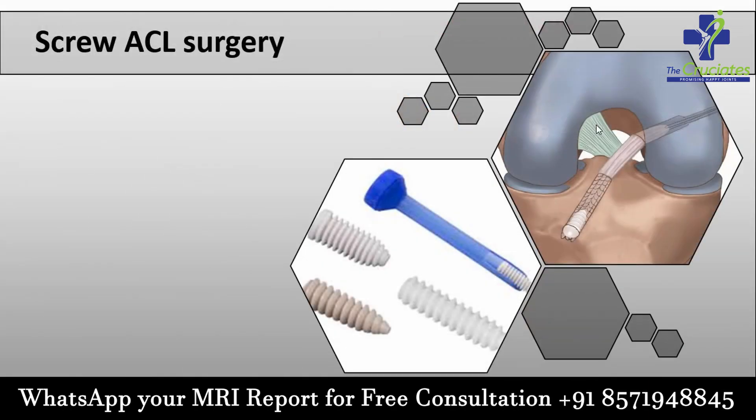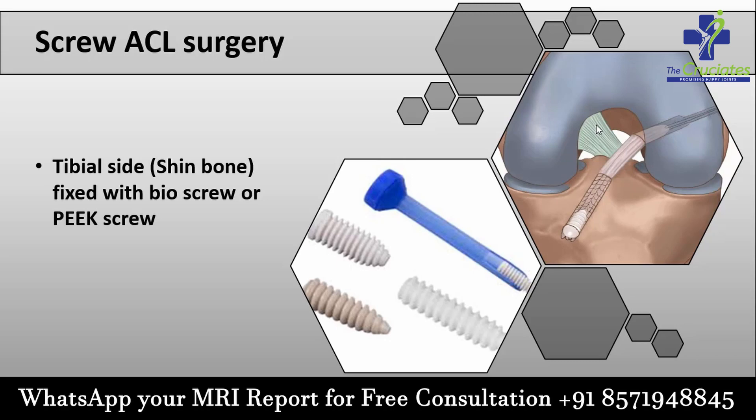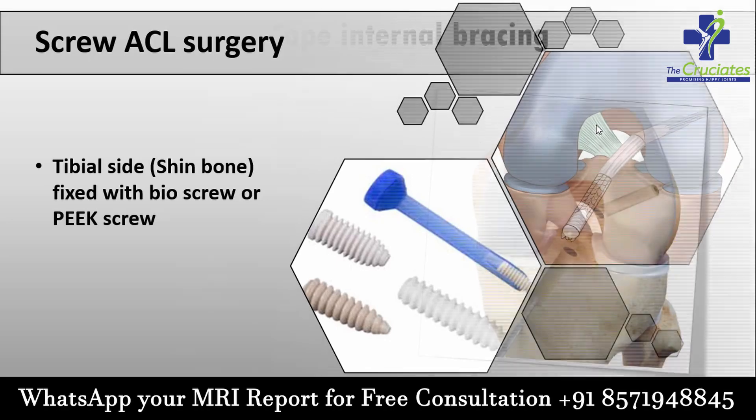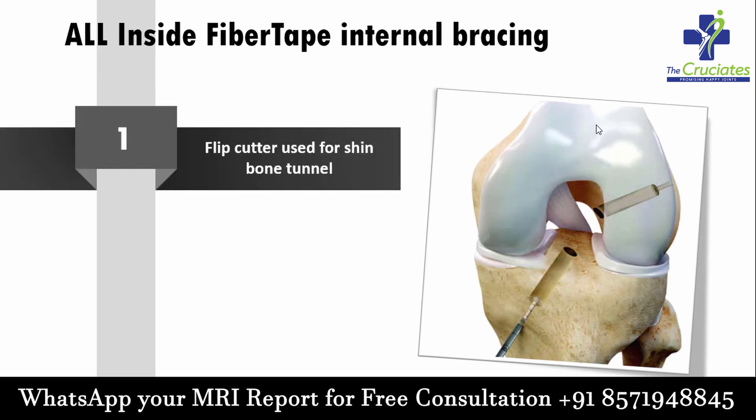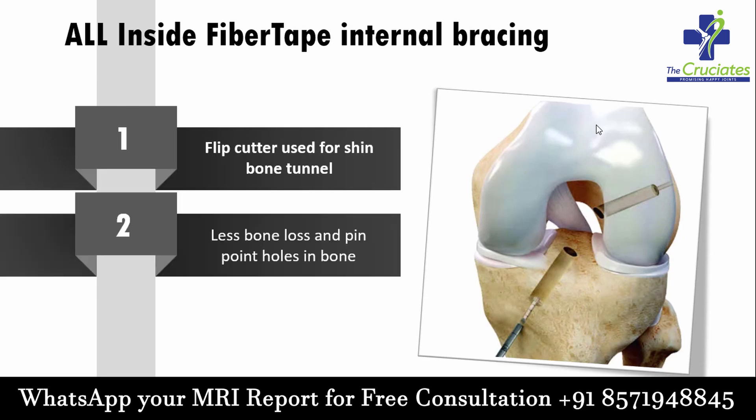Tibial side or shin bone fixation: during screw ACL surgery, it is fixed with bio screws or peak screws. During all-inside fiber tape internal bracing, we use a flip cutter for the shin bone tunnel. With the flip cutter, it is easy to control the depth of the bone tunnel, resulting in less bone loss and pinpoint holes.